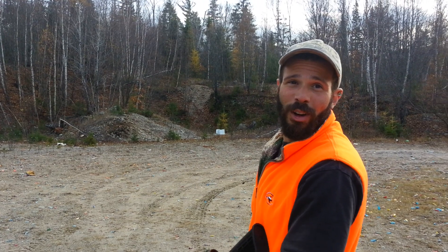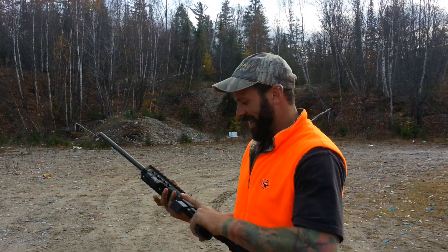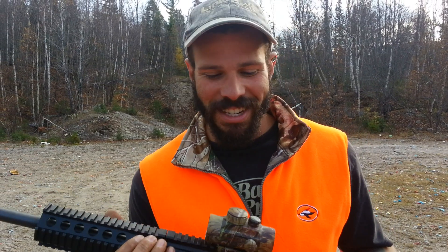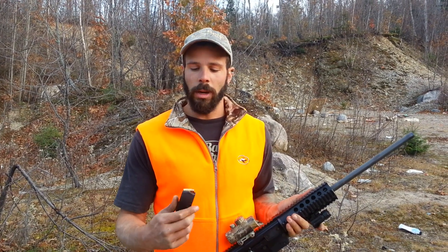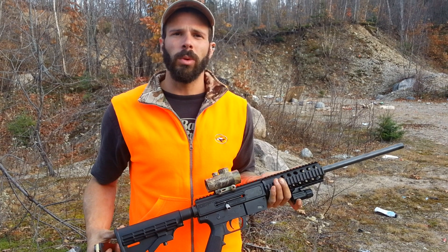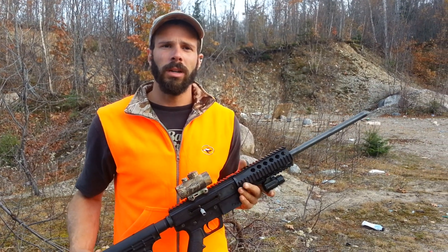No jam on the first set of rounds — that's great news! No jam on the first one. Might turn into loving this gun again. So the first rounds that went through flawlessly without jamming in this new Glock mag were the Blazer rounds, and those were usually the ones I had the most trouble with in prior videos.